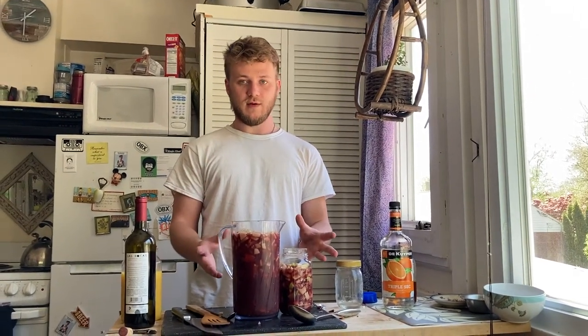You want to just keep it in the fridge and let all of that fruit infuse. After you let that sit in the fridge for at least 30 minutes or up to two hours, it's ready to be served.